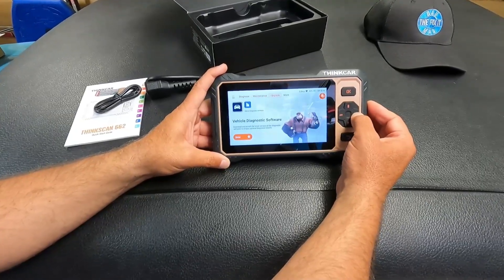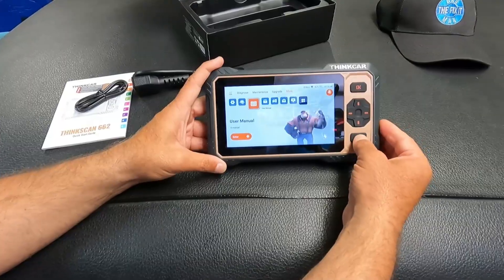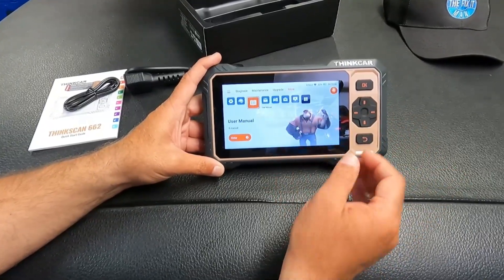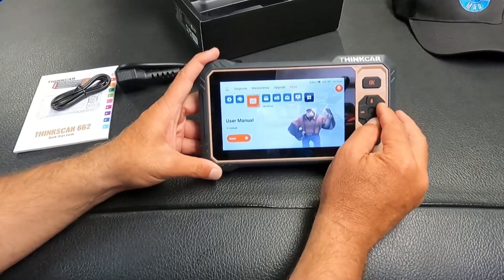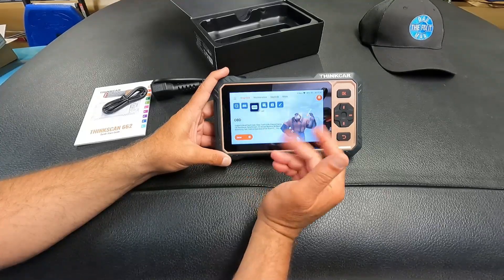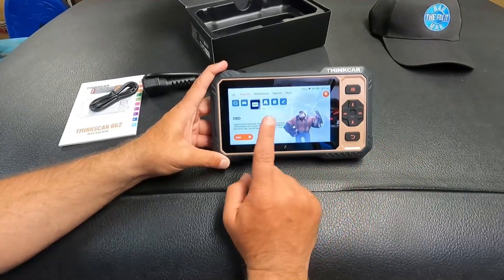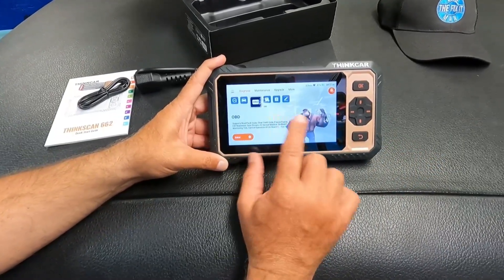You can also use these controls to navigate all the way over and down and back, and then of course we have a back button so you can exit out of whatever menu you look into. For example, if we're in OBD and we go into there, it wants us to connect to a vehicle. It looks like it's going to be pretty easy to use. What we'll do is go out and hook this up to a vehicle and see how it does. We'll play around with it a little bit and then we'll come back and wrap this up.